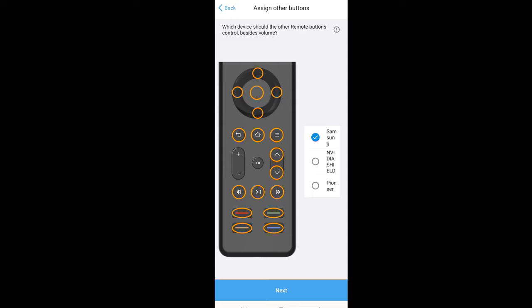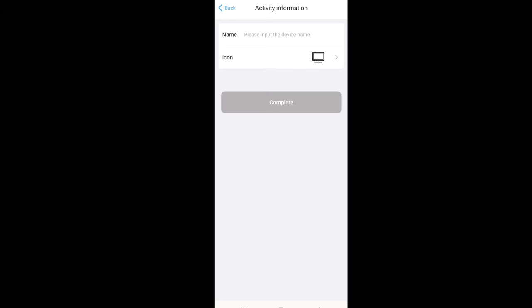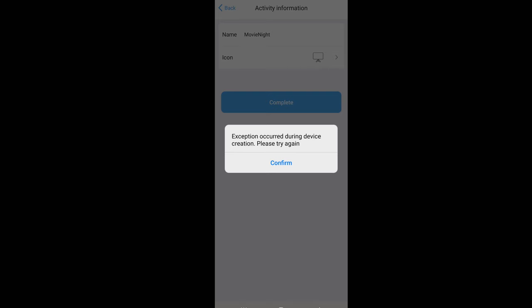Now we can assign the other buttons — things like navigating through menus, going up and down, selecting shows, and so on. For this activity we're going to be using the Nvidia Shield as the main platform for apps, so we're not going to use the built-in Samsung apps. I select the Nvidia Shield and hit Next. Now we're going to give this a name — I'll call it 'Movie Night' — and for the icon I'll select the TV screen. Then we hit Complete.